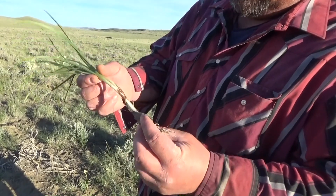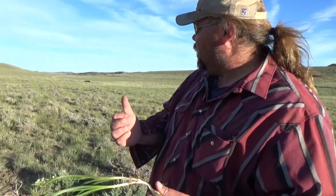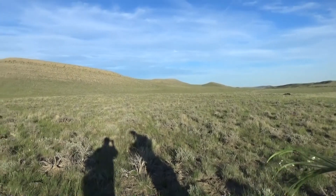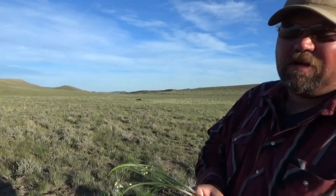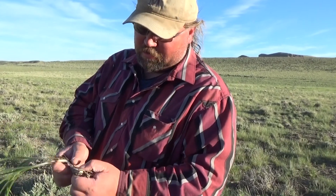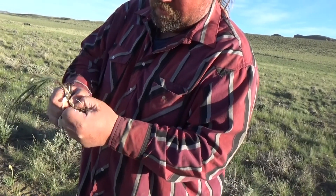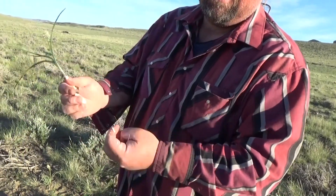The only way to really get rid of this plant is to dig it up and crush the bulb. There are some poisons that will kill it, but if you have a large range unit like this, pretty much nothing will work because it's just too big. If you have a small 20-acre spot with Death Camas on it, digging it up is probably your best bet — you've got to crush the bulb and destroy the plant and then get rid of it.